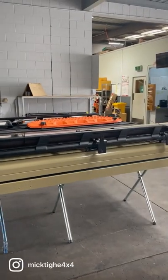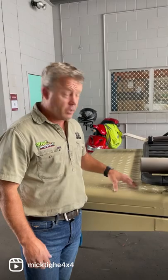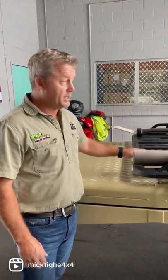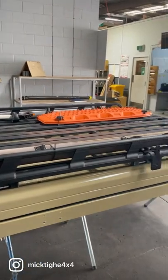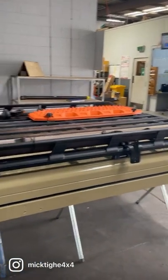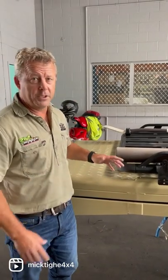Just one little interesting point for you — for those of you who have got a Troopy that may be looking at doing a roof conversion and you've got an existing roof rack, we can retrofit them. Our customer here has got the Rhino rack; all we had to do was change the feet. The Alucab people have got a rail on there which retrofits pretty much every roof rack system.